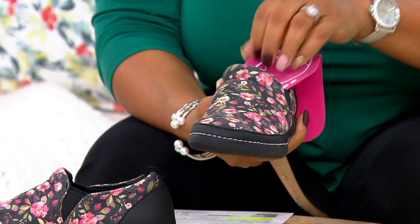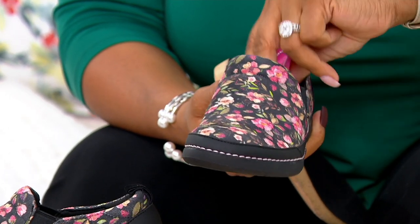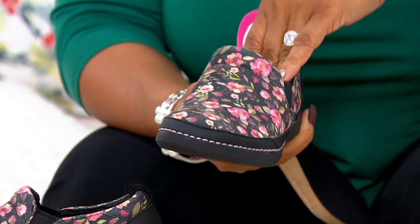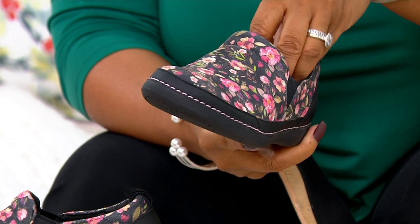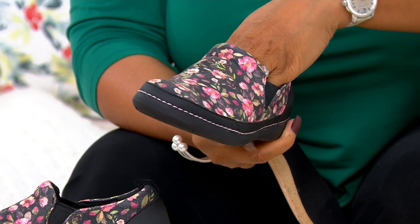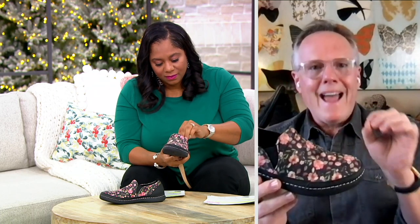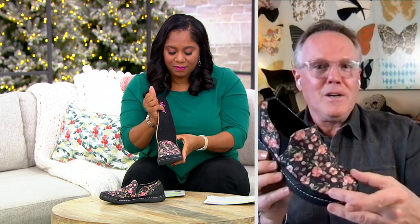The beautiful thing about this shoe is the upper is open-cell neoprene — it's printed neoprene material. Neoprene breathes and allows air to reach your foot to keep your feet cool. However, it also keeps moisture out — that's the key with neoprene. And you can print on it, which is where you get all these beautiful colors and patterns.